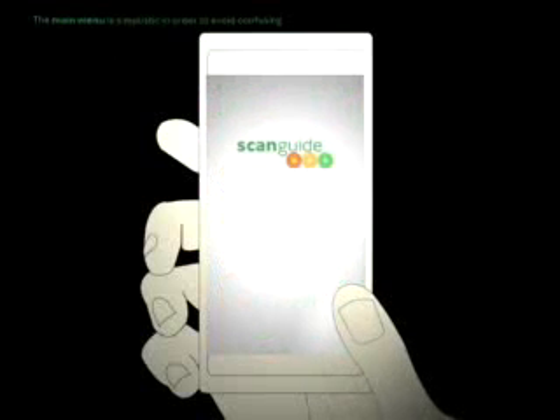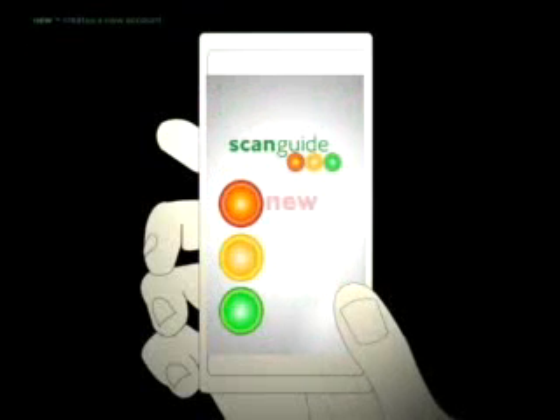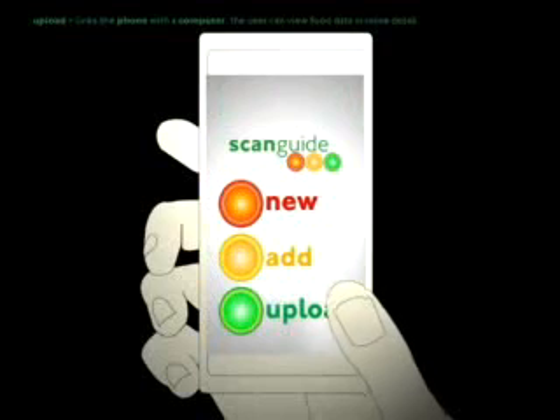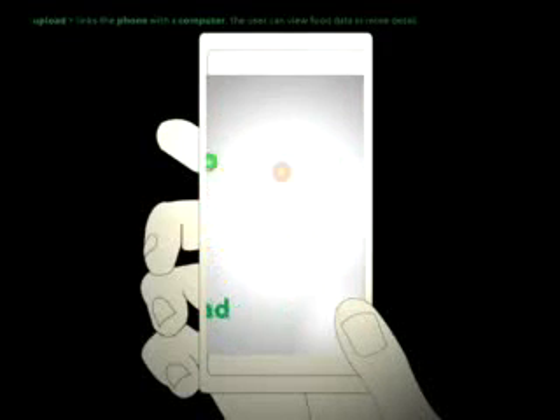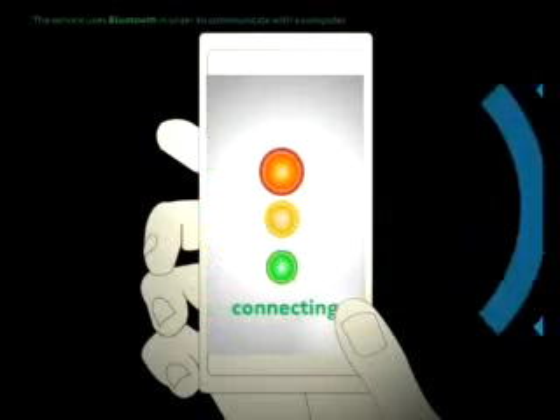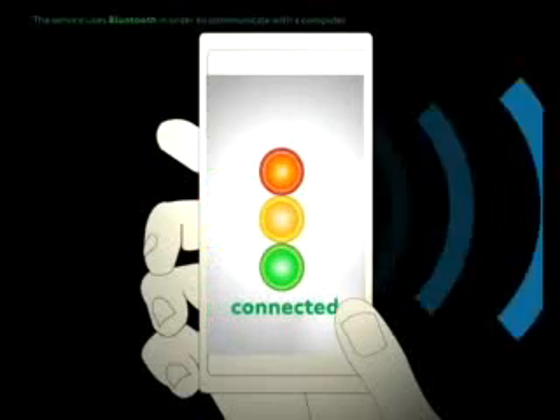The main menu is simplistic in order to avoid confusion. The New button creates a new account. The Add button goes straight back to the user's account, where they can continue to add more food. The Upload button links the phone with a computer, allowing the user to view food data in more detail. The service uses Bluetooth in order to communicate with a computer.